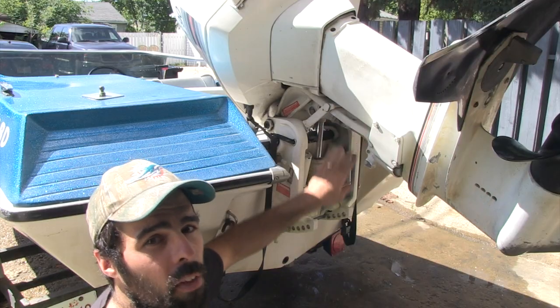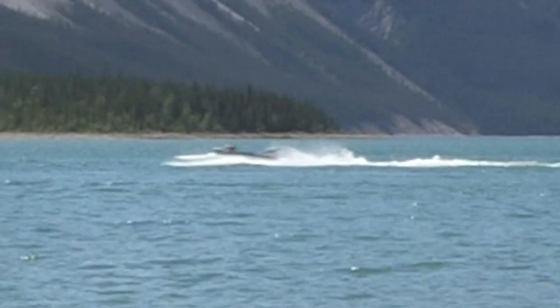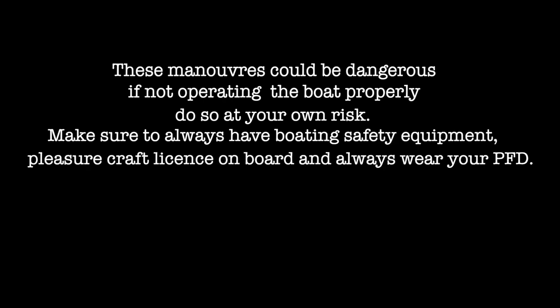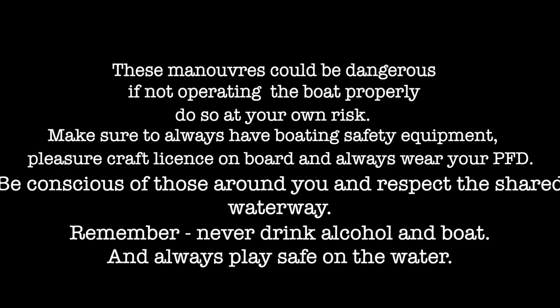Banshee Boating, baby! These maneuvers could be dangerous if not operating the boat properly. Do so at your own risk. Make sure to always have boarding safety equipment, pleasure craft license on board, and always wear your PFD. Be conscious of those around you — respect the shared waterway. Never drink alcohol on a boat. Always play safe on the water.